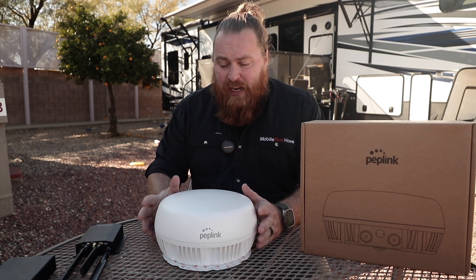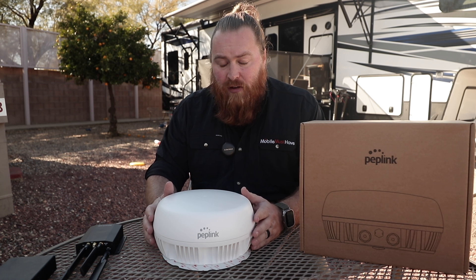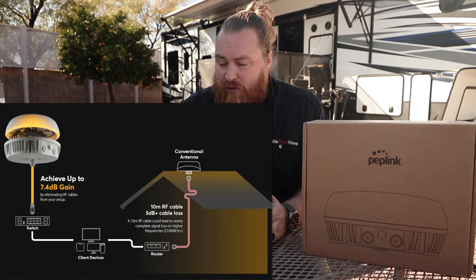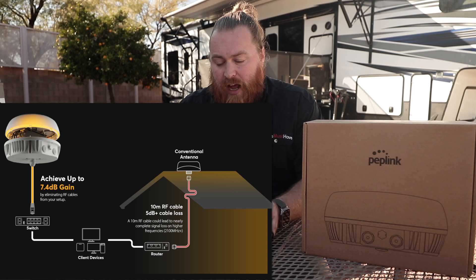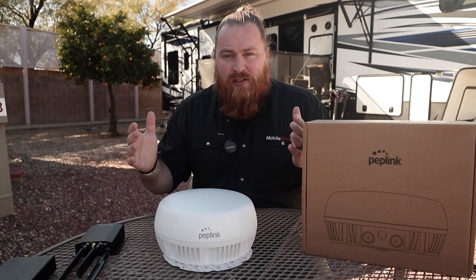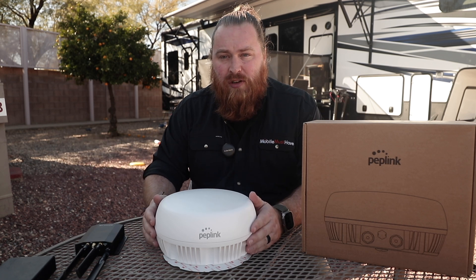So let's first talk about the antenna. This antenna is supposed to get you a 7.4 dB gain overall, so it's going to be a huge improvement on signal strength over what we call the paddle antennas that come included. It's a really great option if you're looking to get a better signal overall and you just need more range out of what you've got.